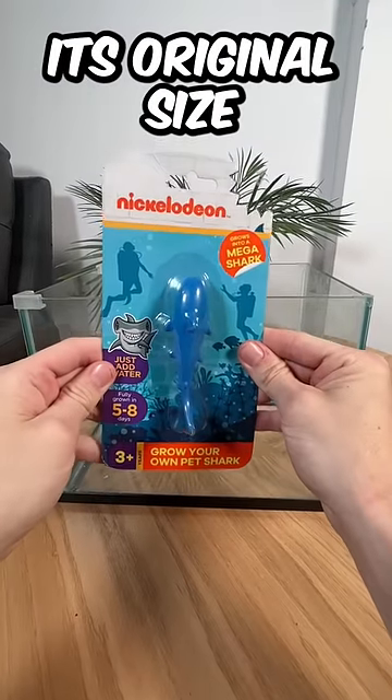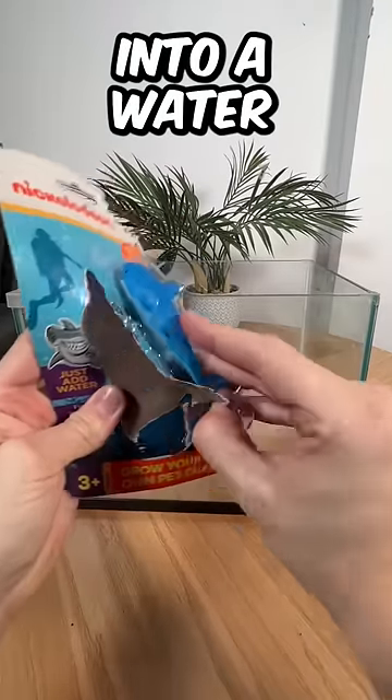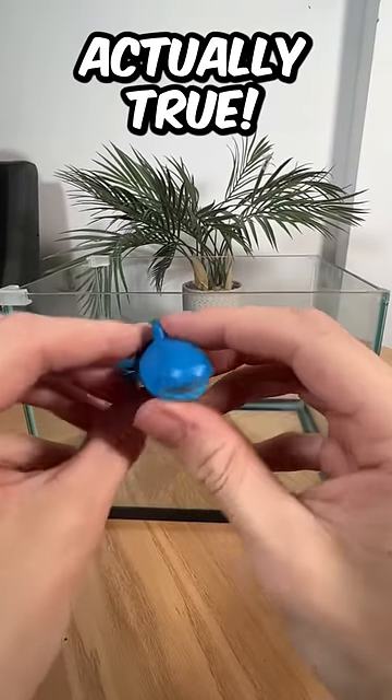This shark grows 50 times its original size when you put it into water. So today, we're going to test if that's actually true.